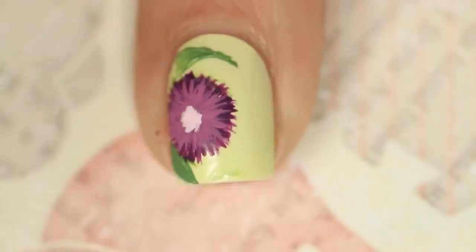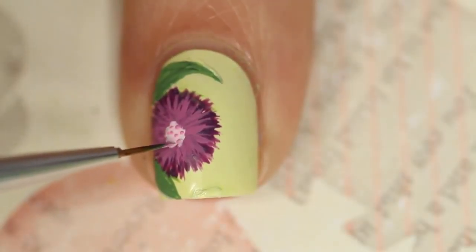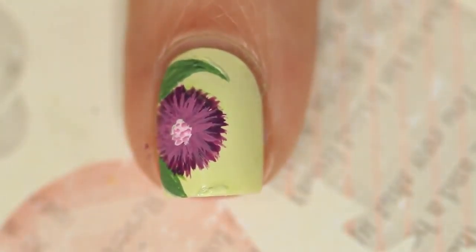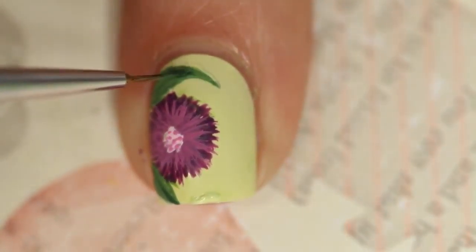While I wait for that to dry, I'm going to go ahead and add just some leaves around it. I'm having a little trouble with the green acrylic paint — I think I need a new one, mine is getting just a little bit thick, and I didn't have water on hand.